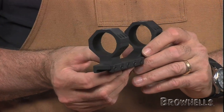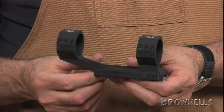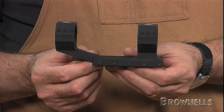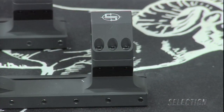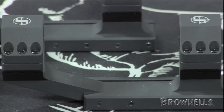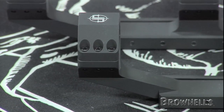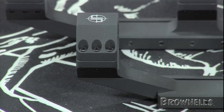Six Torx head screws secure the scope into each ring for a rock-solid installation. The actual centerline heights of the rings are an inch and a half over the rail, ideal for AR applications. The forward offset of the front ring provides room to adjust the scope's eye relief precisely for the shooter's needs.